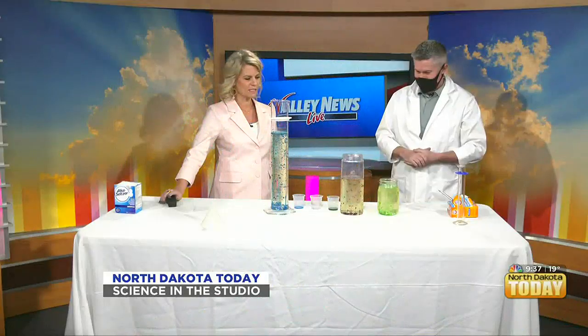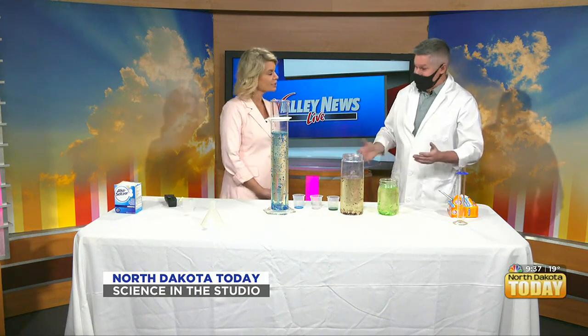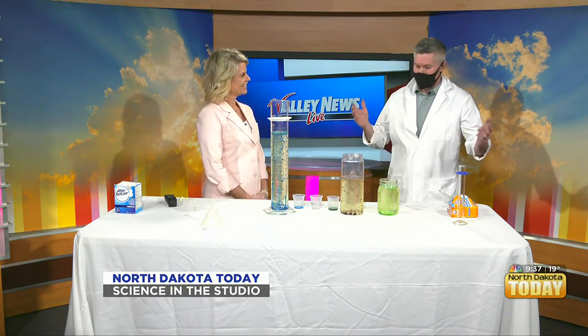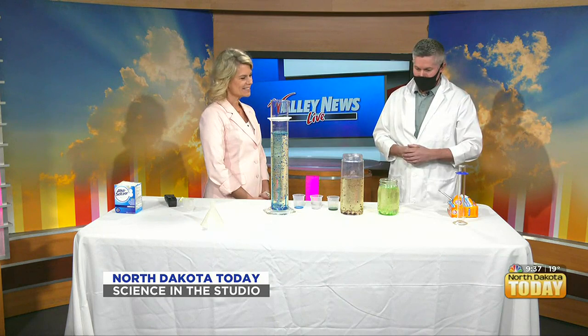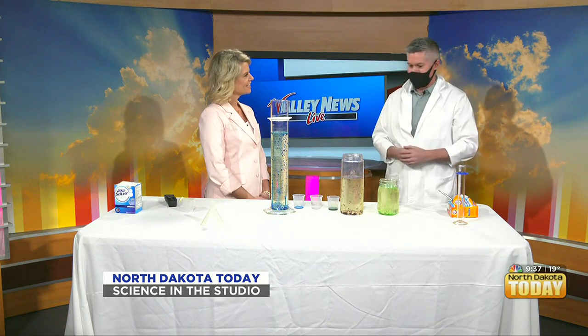I teach sixth grade science at Ben Franklin Middle School in north Fargo. I've been teaching in Fargo Public Schools for 26 years — it's been an absolutely awesome journey. Every year my students change, and I think that's one of the best things about teaching. I'm really excited to be able to come into the studio, share a little experiment, and talk about what it's like to be an educator.